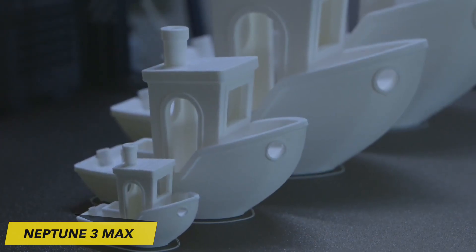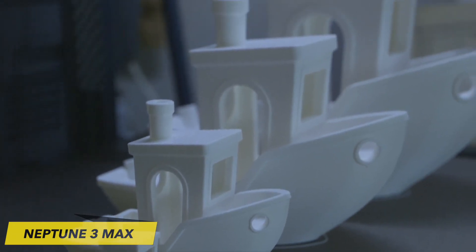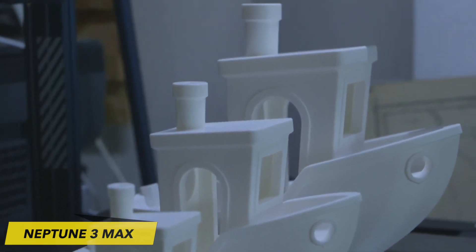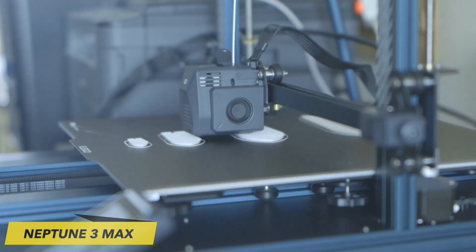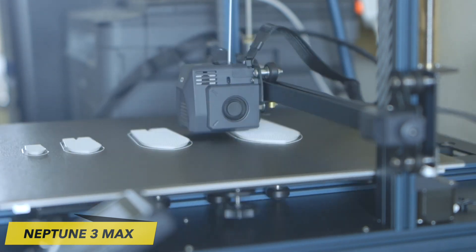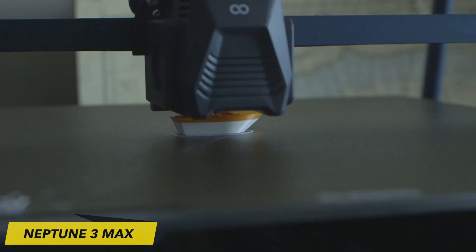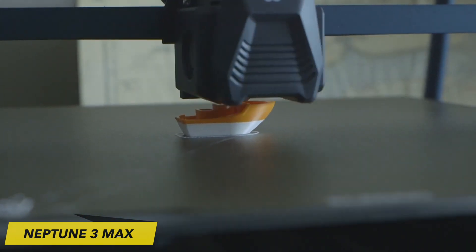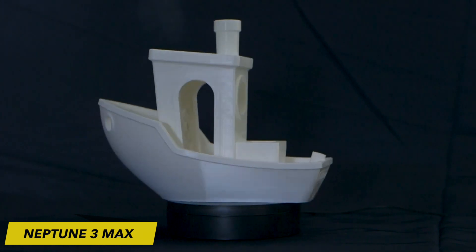It's 650% more spacious than standard entry-level 3D printers like the original Neptune 3. The Neptune 3 Max closely resembles its smaller counterparts, albeit on a much larger scale. In place of Neptune's usual black frame, it now features a gray aluminum finish adorned with painted stripes and the brand's new slogan, 'Create the Future,' prominently displayed on the front.